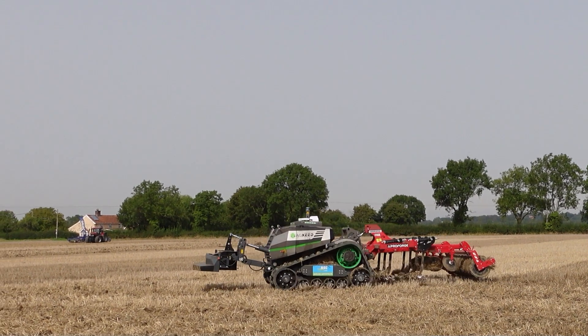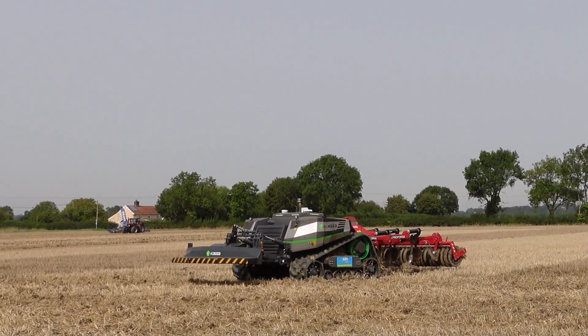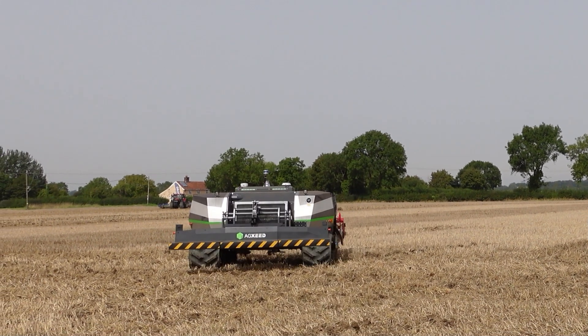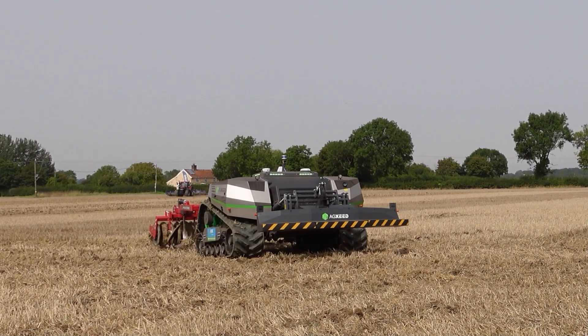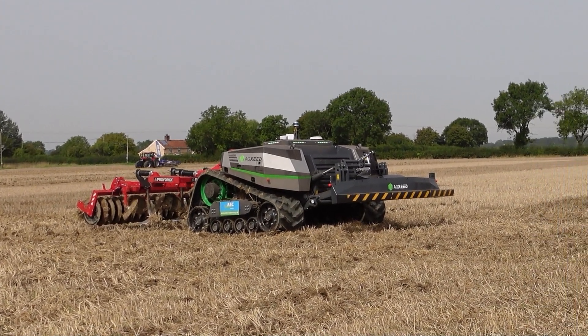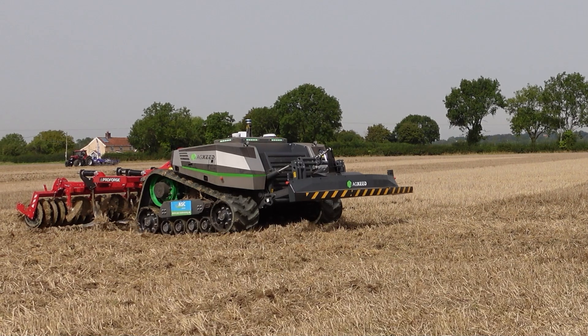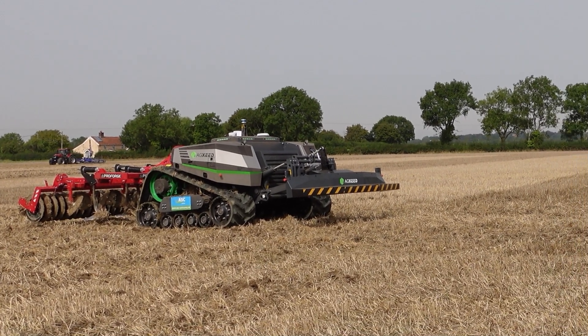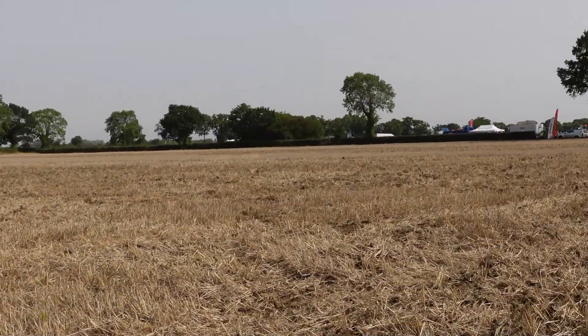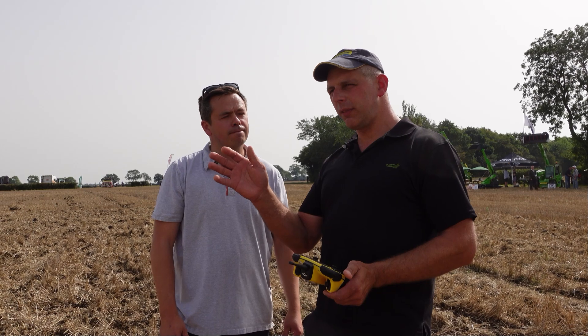Yeah, so you can do both at the same time. It's intuitive. So if it finishes a field and you move it into the next field, you can do it manually. Changing implements - it's far easier when you're stood right next to it.